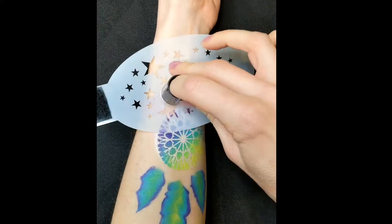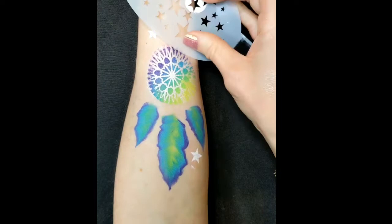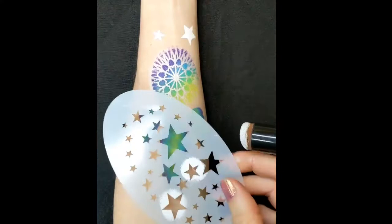Then another BAM stencil, 103-0, to sponge on some little white stars using some DFX white. You can put these wherever you want and I'm using a little tiny finger dobber. These are great for stenciling.